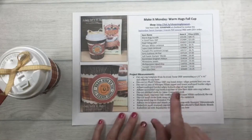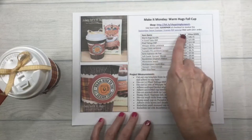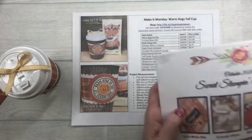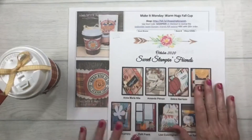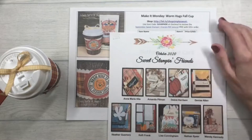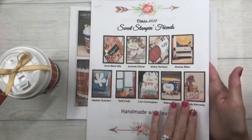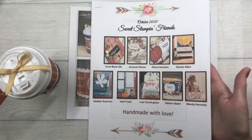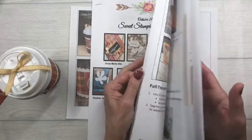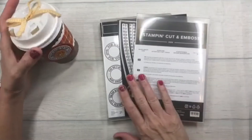The September Sweet Stampin' PDF is available, but the October one just came out today and it is awesome — you're going to love it! If you place an order of $35 or more in my online store, you'll get this amazing tutorial. It shows nine — actually ten — projects: cards, treat holders, and even a beautiful scrapbook page, filled with all kinds of cool ideas.